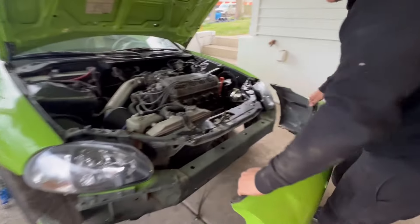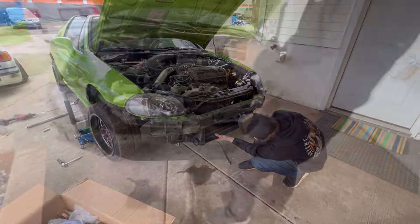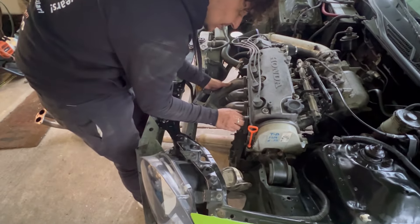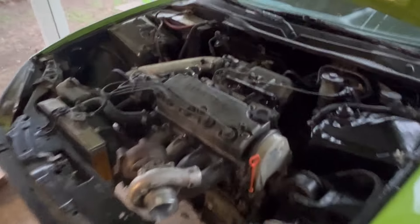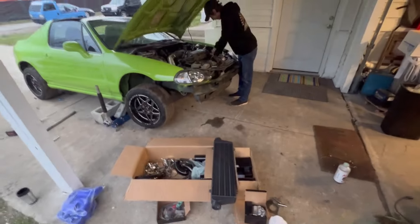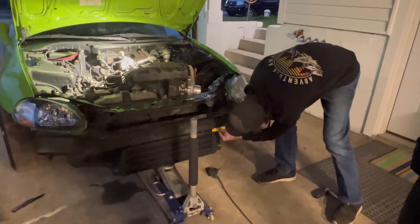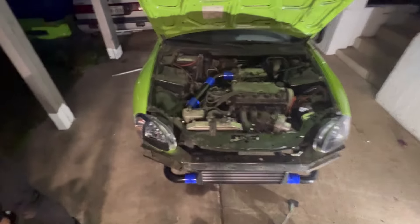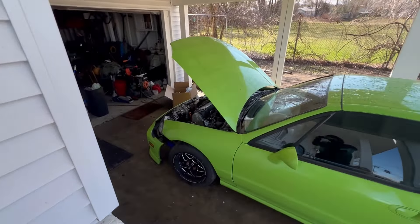Pulled the bumper off. Lining it up — yeah, top mount. This is my first time. It's going to be really good — that's going to be crazy in there. Intercooler's bolted on, we started mocking up the piping. It worked out pretty well — we didn't really have to cut anything. Another day working on the Del Sol.